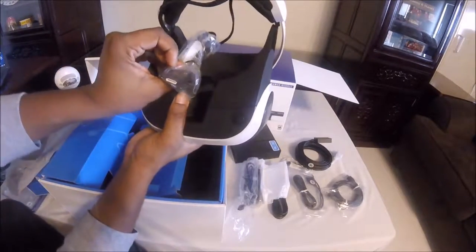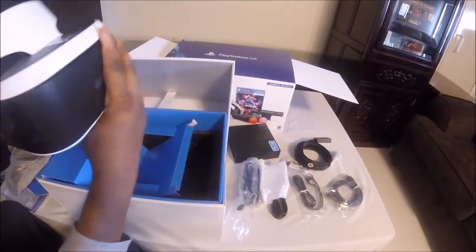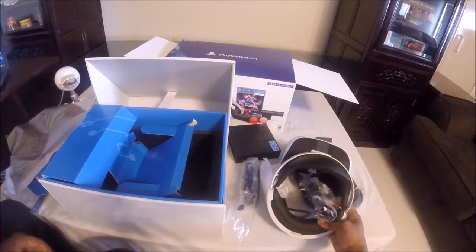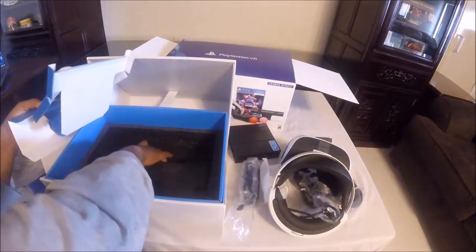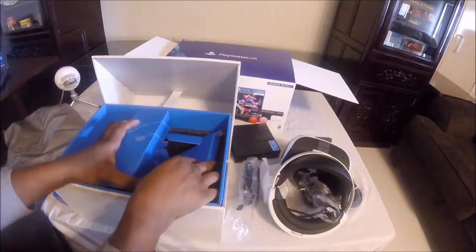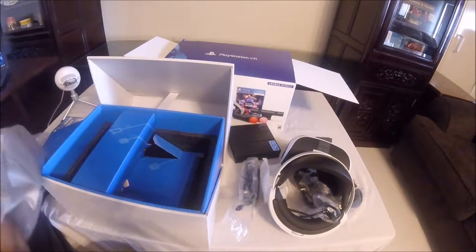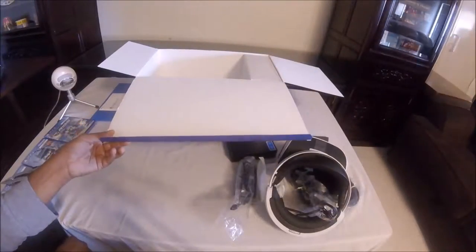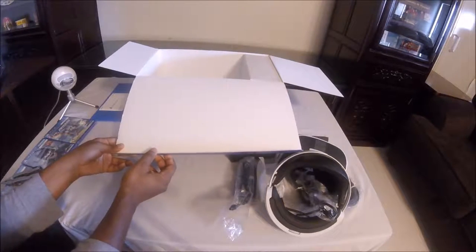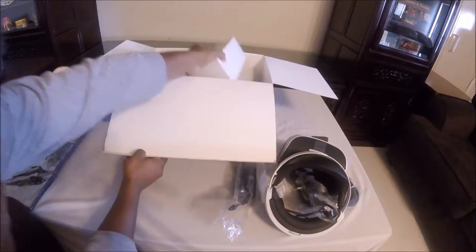The actual camera looks like this might be for the VR — alright, and that's it for the first box. Now we'll move on to the second box — I don't know what the second box has.